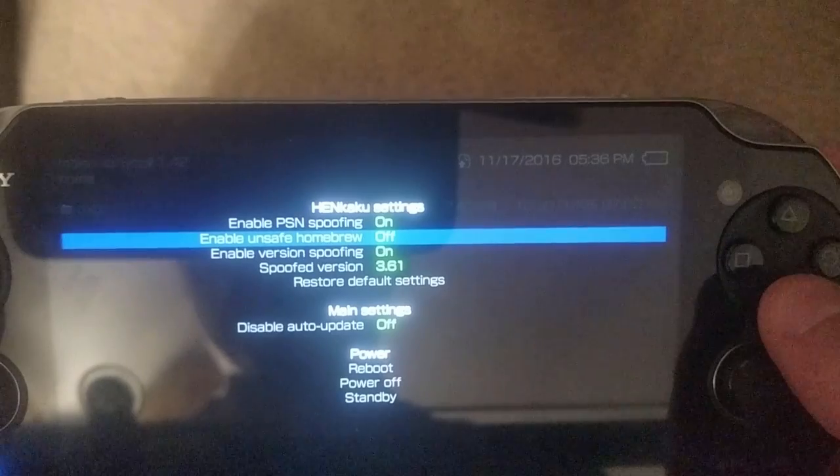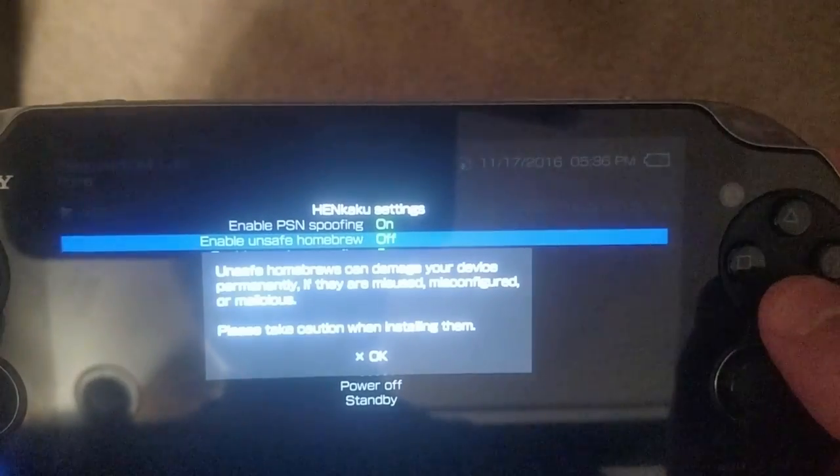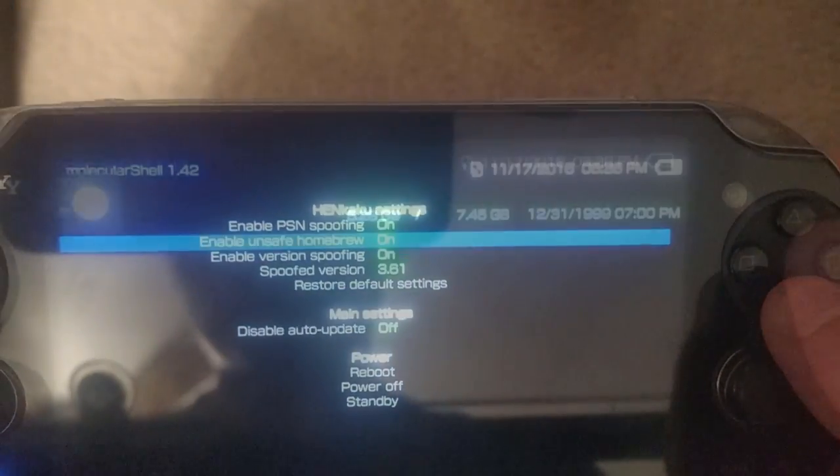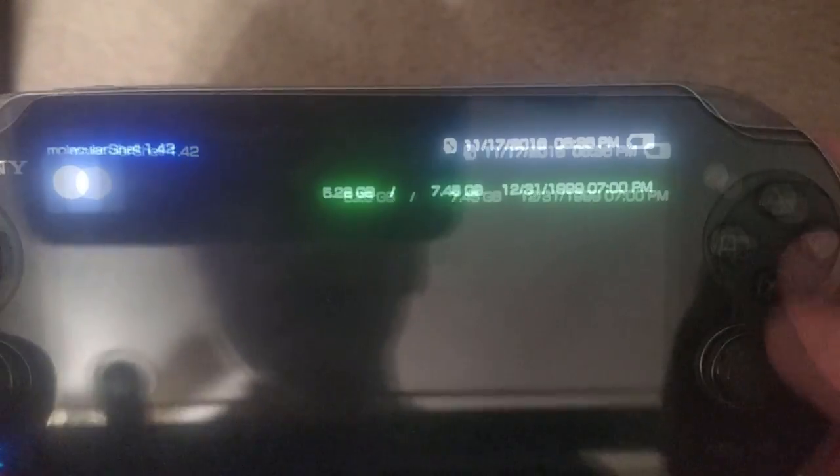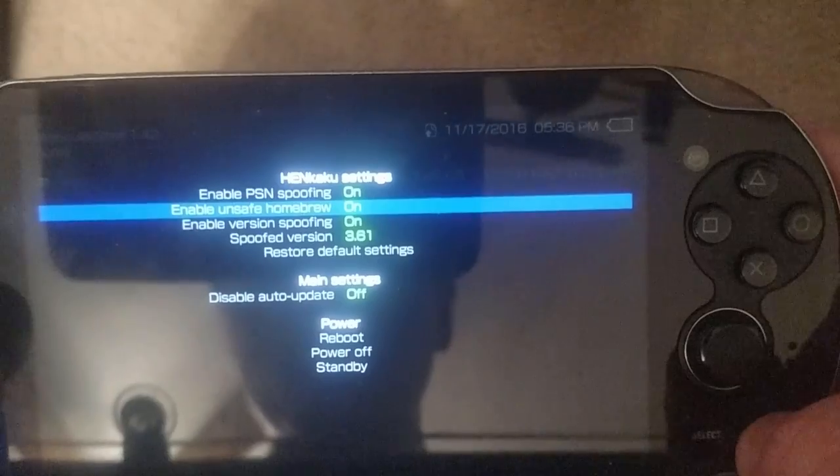Turn Unsafe Homebrew on. It will prompt a menu — accept, and close the application. If it does not let you close the application, press Start again, go down to Power, and Reboot.